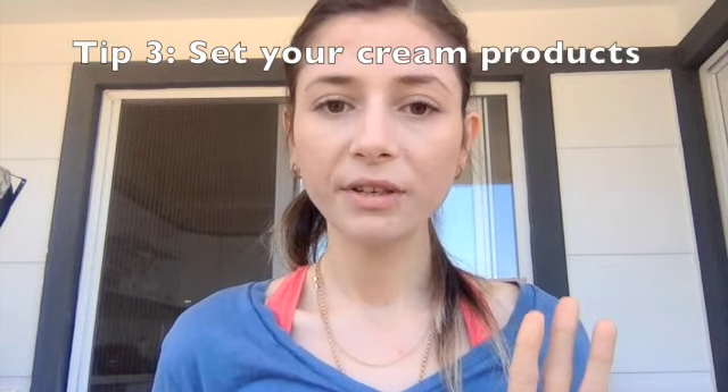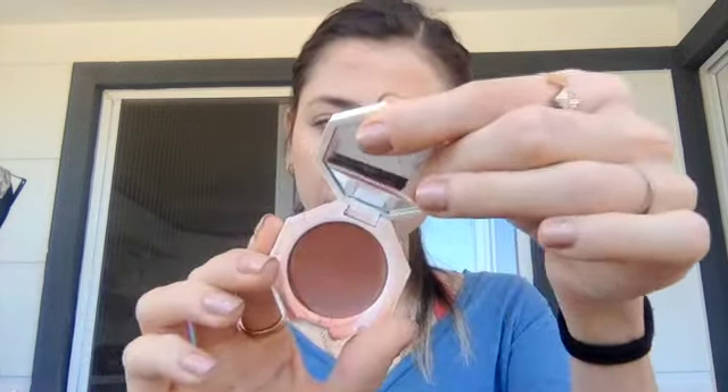Now for my blush I'm going to use a cream blush. The third tip is: if you want to use cream products, set them with a setting powder or use another powder product on top of it. For my cream blush I'm using my Fenty cream blush in the shade Rose Latte, and I'm going to take my sponge. This is a really nice sunburned color — look at that, it's so nice!